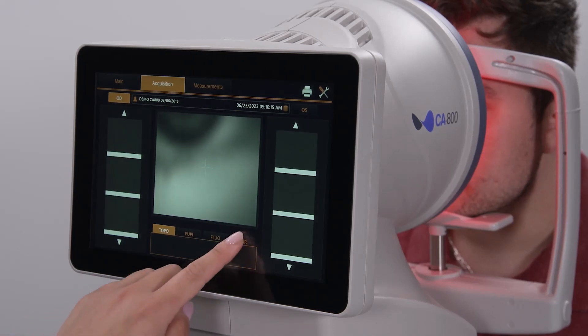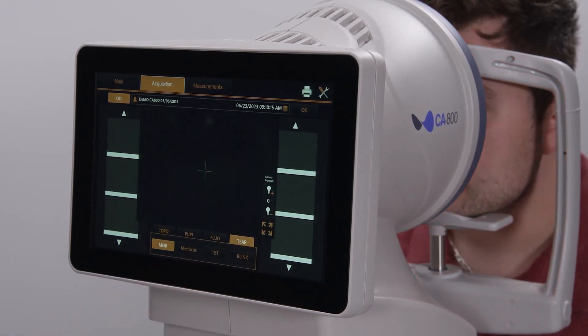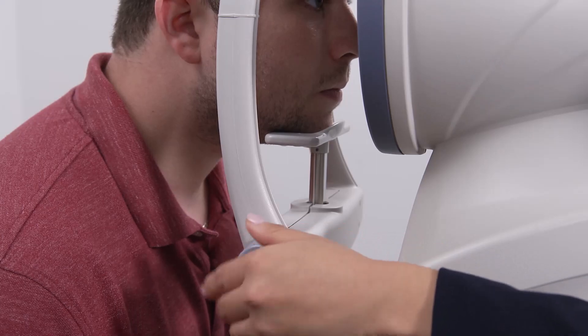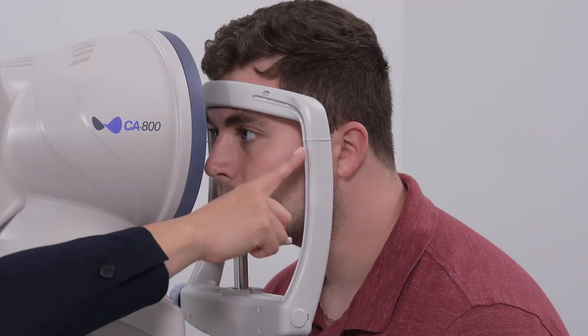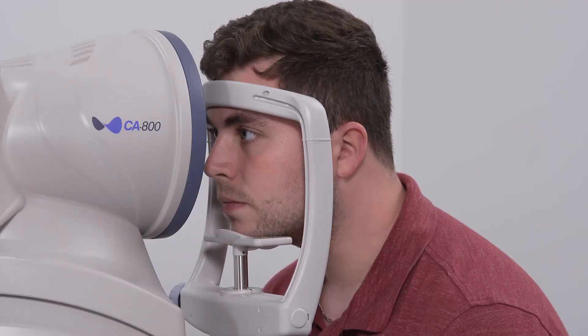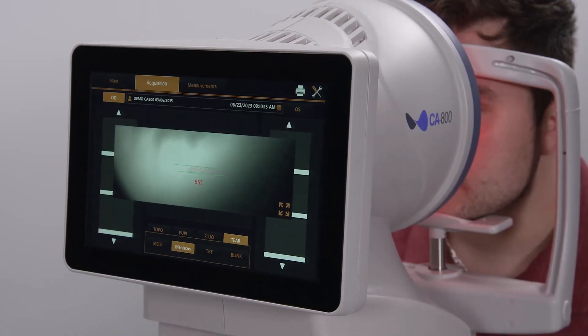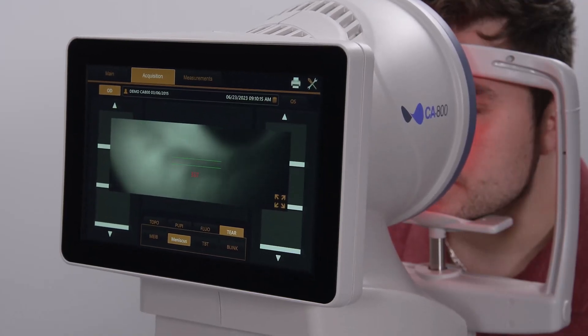Click on the tear tab at the bottom of the screen, followed by the meniscus option. Adjust the chin rest height so the lower eyelid of the eye is aligned with the canthus marker. Use the joystick to move the CA800 towards the patient until the lower lid margin comes clearly into focus.